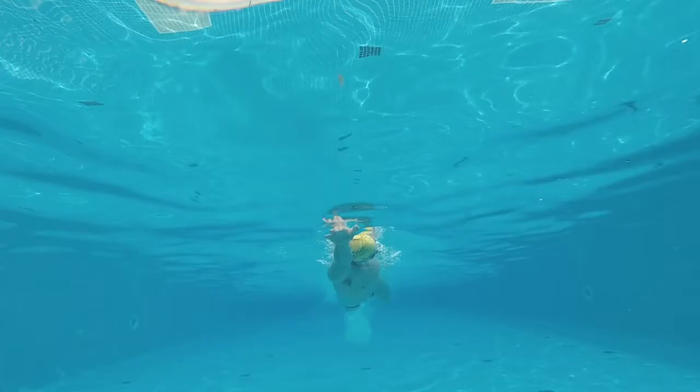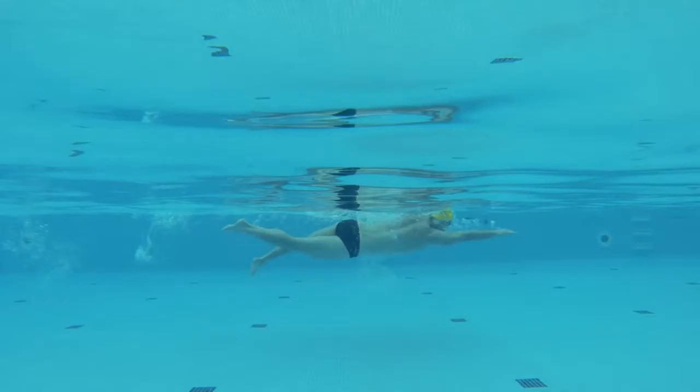Freestyle is the fastest and most efficient stroke in the swimmer's toolbox. One of the most important parts of your stroke however will be your breathing. Getting this right will allow more oxygen to be delivered to your muscles and allow you to be more efficient in the water.